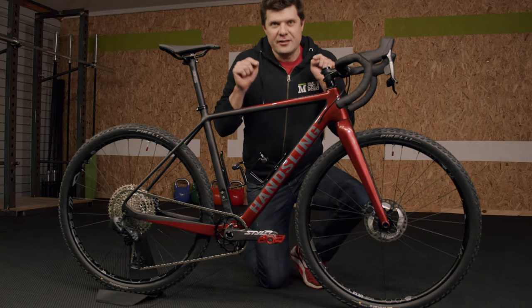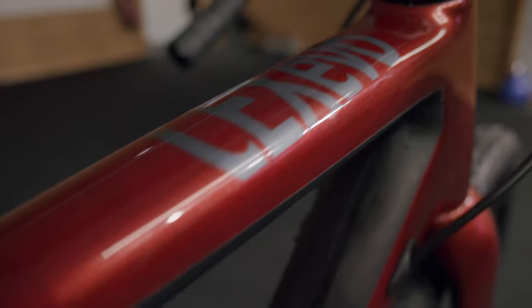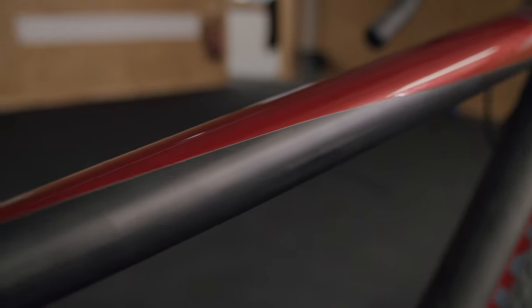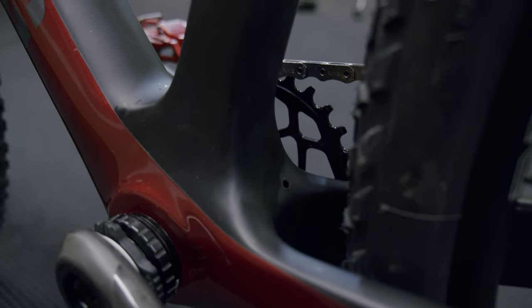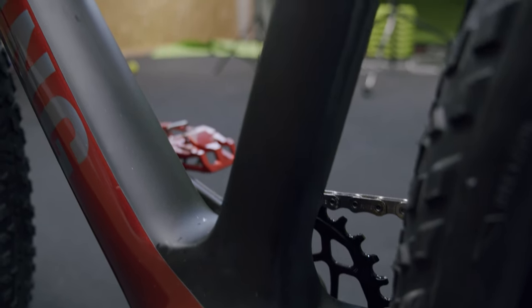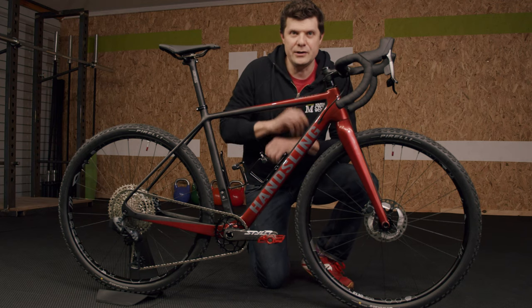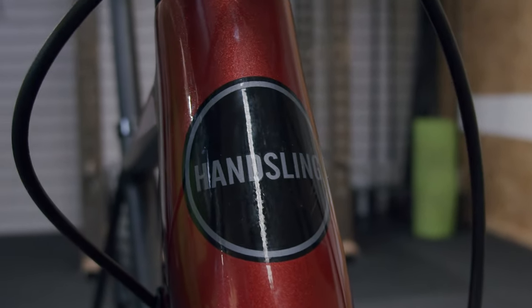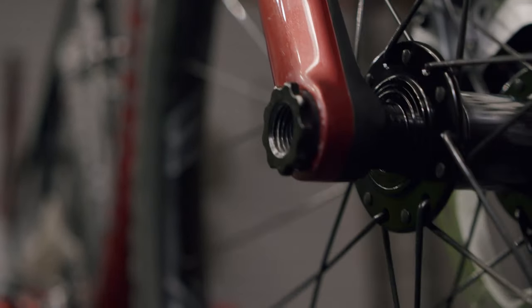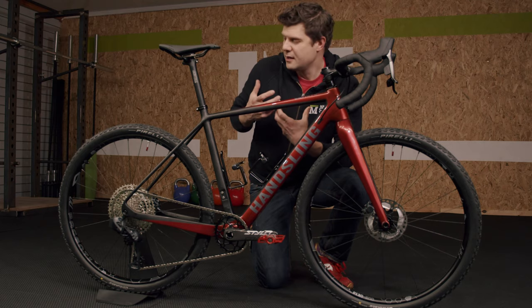This is the Hansling CEX EVO gravel bike frame and it is a beauty. Whenever a manufacturer is willing to put their bare carbon unfinished frame on display you've got to take notice, because the finishing is all out there for you to see and it is really, really nice. What paint there is on it, just on the down tube, is really lovely paintwork, but the finishing of the carbon — you've just got to see it to be believed. It actually looks beautiful, marbled effect.